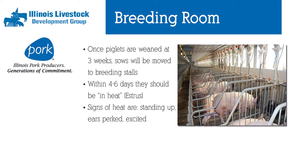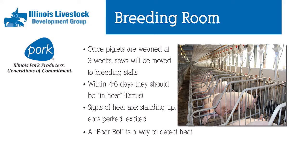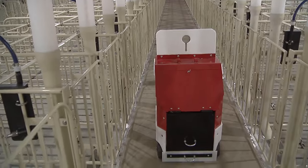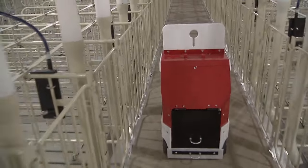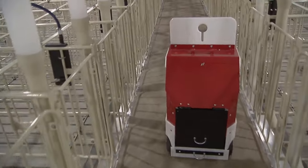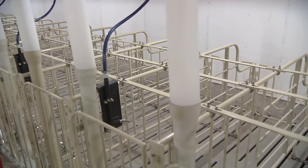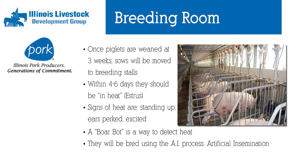Some signs of heat are that a sow will stand really rigid, her ears will be perked with boar exposure in front of her, she'll have a red vulva and a clear discharge. We use equipment such as a boar bot — on a remote control — that leads a boar in front of the sows so our caretakers can walk from behind and detect when she is ready to breed. For the actual breeding process, everything will be bred through artificial insemination; most sows will receive two inseminations before moving on to the next stage.